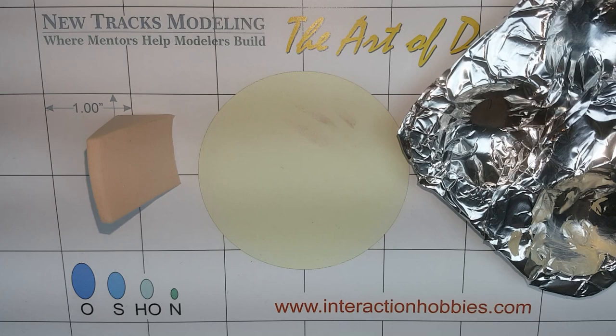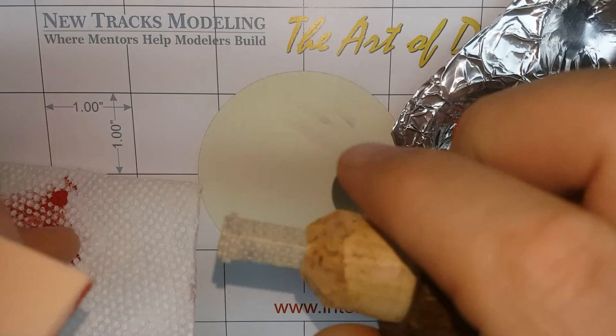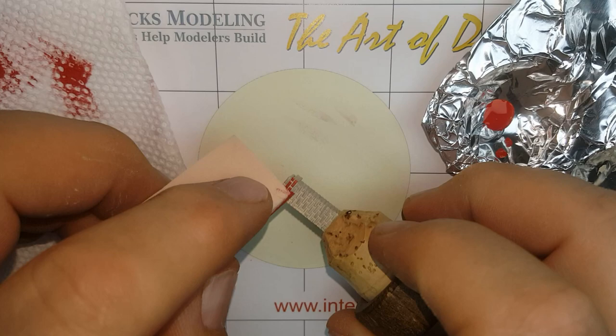We are ready to apply the first layer of color to the brick chimney. For this version, we are going to use a few different shades of red to provide some depth and realism. Dab your sponge into a little bit of paint and blot it while pulling it towards you to load the edge of the sponge. You do not want any globs of paint on the sponge at all — it should be just damp with paint.